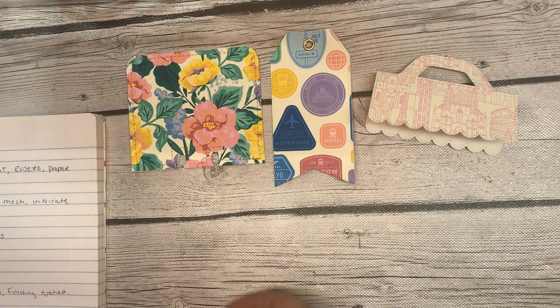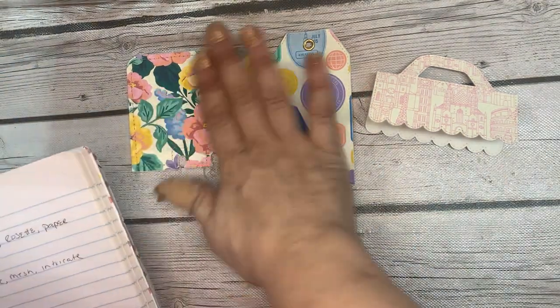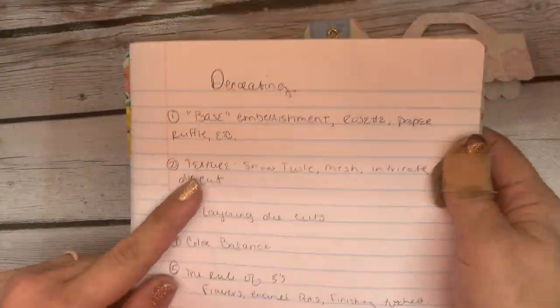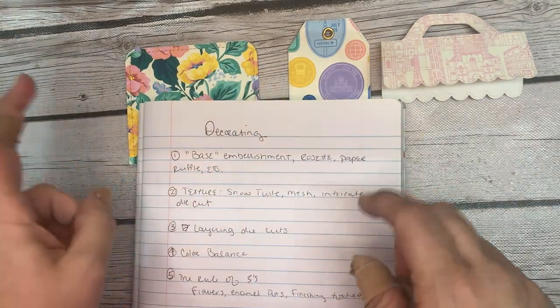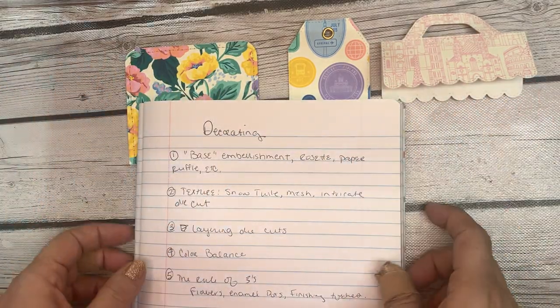When I'm decorating a plain embellishment, no matter what it is, I kind of stick to these guidelines. I always have a base embellishment — a rosette, usually a paper ruffle. I won't lie, I use a lot of paper ruffles.